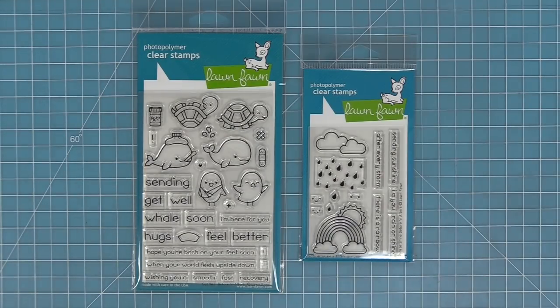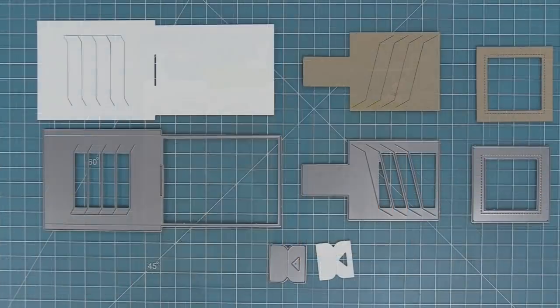We made two stamp sets that work really well with it: the Get Well Before and Afters and the Rain or Shine Before and Afters. These stamp sets are sized perfectly to work with it, and I'll show you how that works in the video. You can also use this die with any stamp set — anything in your imagination — and I'll be showing you how to use it with some brand new stamp sets and with some older favorite stamp sets as well.